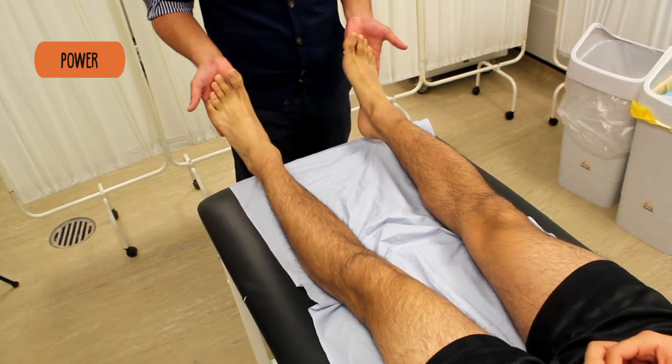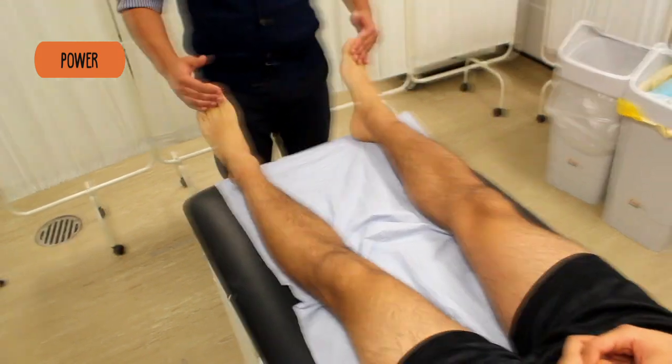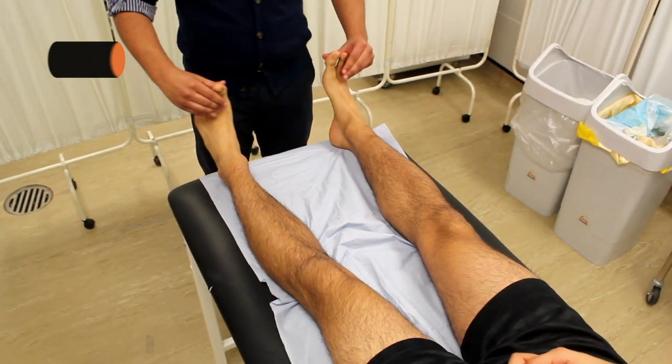Push your feet down against my hands. And now the same again with your toes — pull them up towards you and push down against my hands.